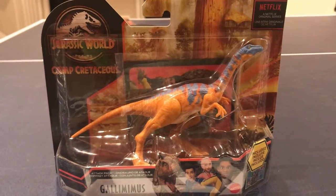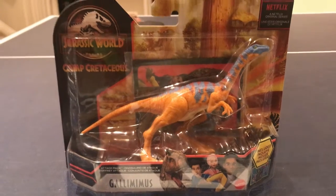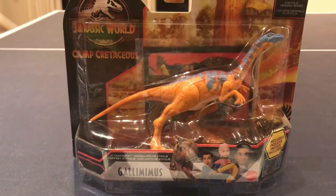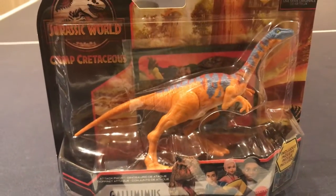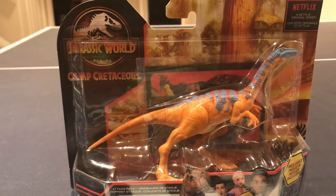Hello everyone. In this video I'm going to be reviewing the Jurassic World Camp Cretaceous Attack Pack Gallimimus. Just like the Troodon, which I also recently reviewed, this is a very new dinosaur. I got mine for $13, and I think they should be around $7 in the US.